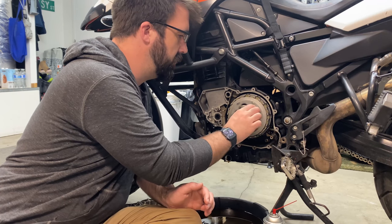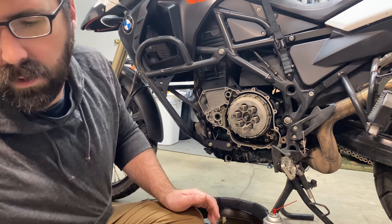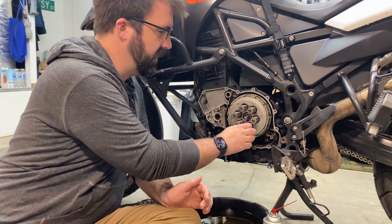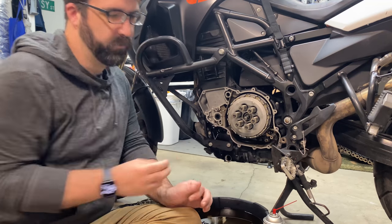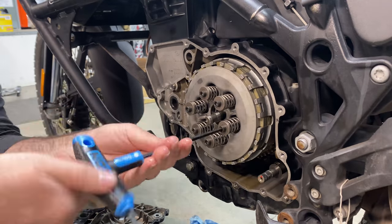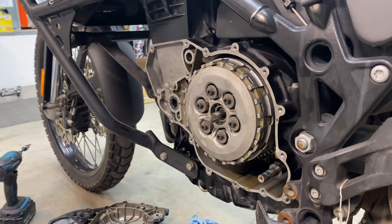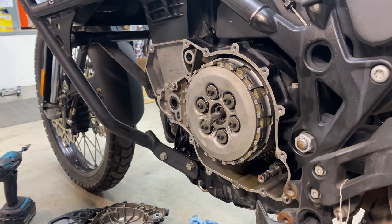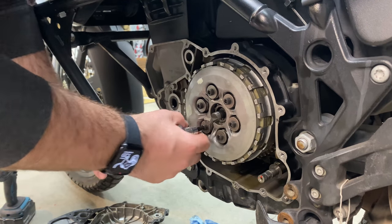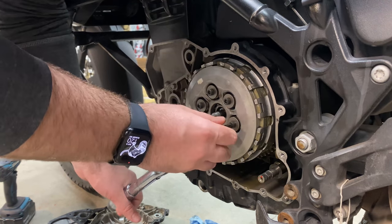As you're putting these in, make sure the keeper washer is the right side up — it has a ridge on the bottom that fits within the spring. Make sure that is seated correctly before you tighten everything. These get torqued diagonally at 10 Newton meters, which is about 7 foot-pounds — not much.